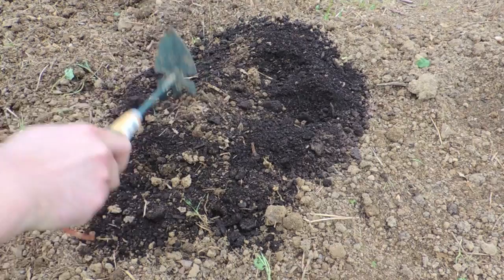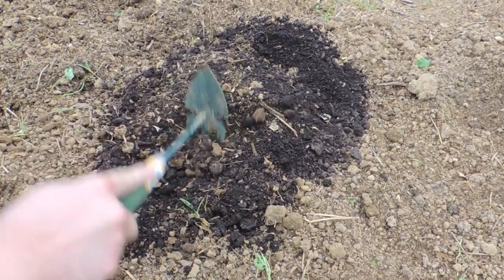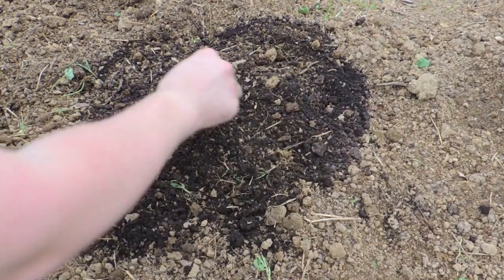We're just going to incorporate this compost a little bit into the soil here. We have some extra leaf compost that we use in other parts of the garden, so we're going to use it for this, but you don't really have to use leaf compost. It just makes the soil a little easier to work with.